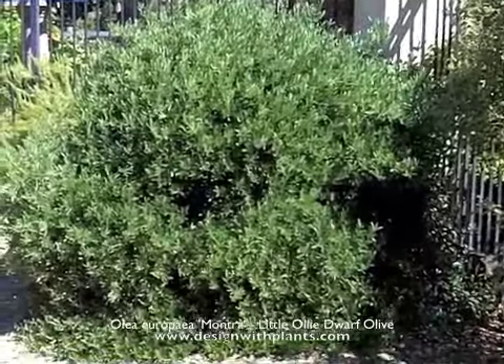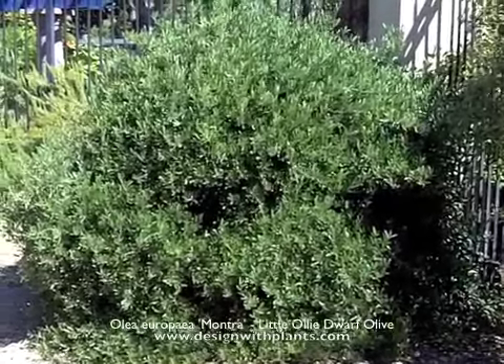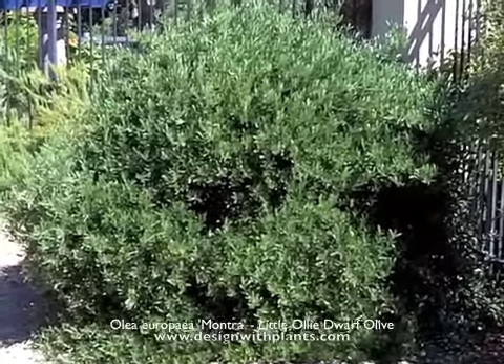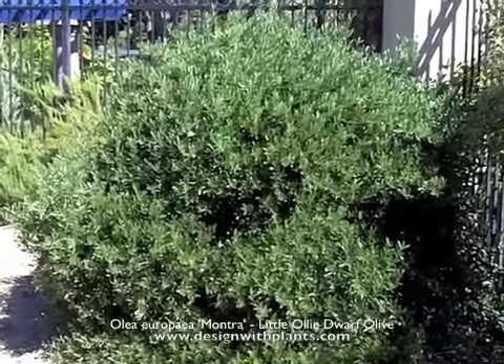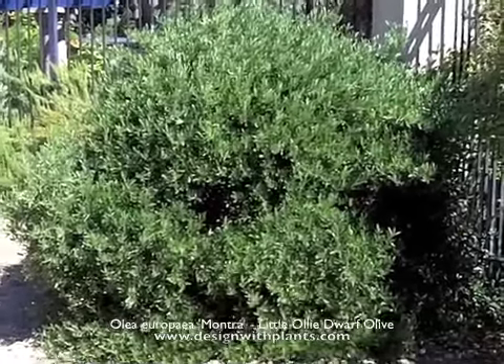So that is what I can tell you about Olea 'Little Ollie' — once established, little or no water, and very cold hardy as well, as most olives are. I'm not sure about the low temps but easily down to 20 degrees. And that is Olea 'Little Ollie.'